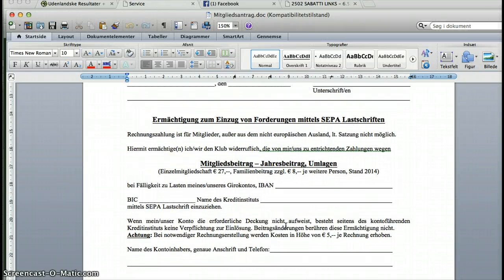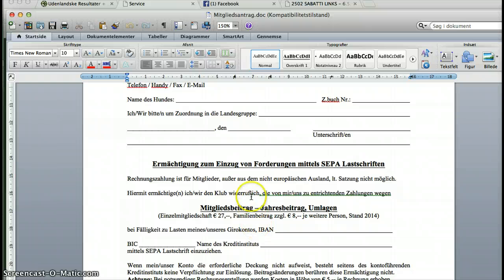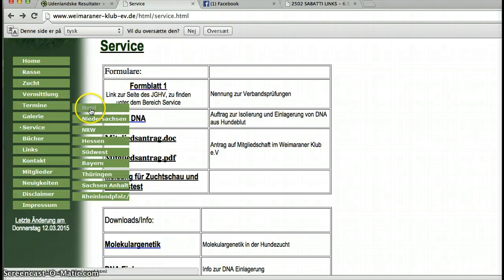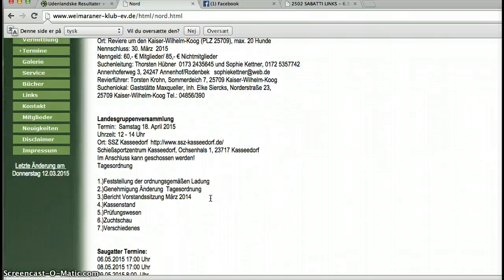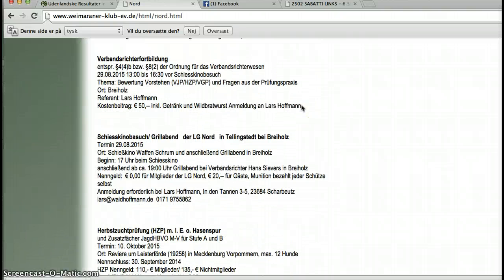Of course, sign it as well. You'll simply just transfer the money to the account of the German club. This you can find if you go to Tamine, the northern part, and you can see what kind of activities are going on. If you go to the bottom of this, you can see the German club in the northern part — that's where you find the account number for transferring money for the different tests and memberships.